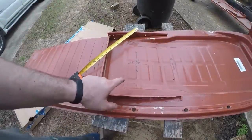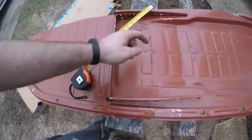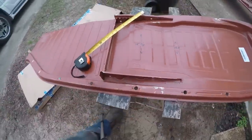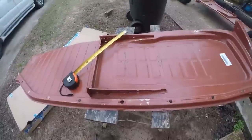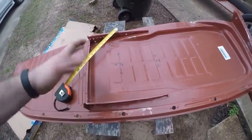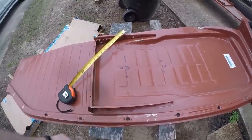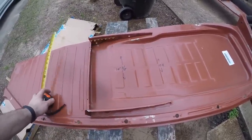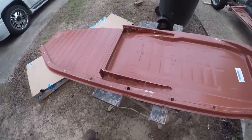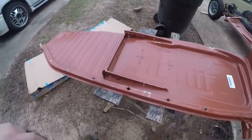I took a couple measurements here: fifteen and three-eighths from this rail to this rail, and fifteen and a half from here to here. It's interesting that it goes wider. I checked the Volkswagen stock rail and it's actually fifteen and a half up front and fifteen and three-quarter in the back. So I think fifteen and a half is going to be your average, probably where you need to be, and that's probably good information for anybody building a chassis that has to install the seat tracks themselves. We're going to flip this thing over, look for the little welds, and start drilling out the spot welds, then push the entire seat track back and re-weld it back in place.